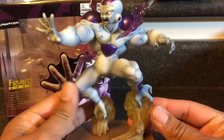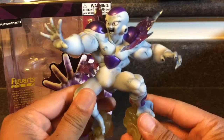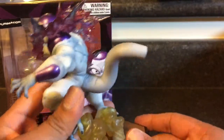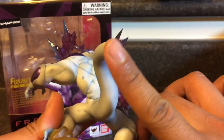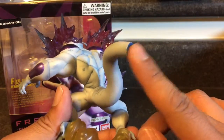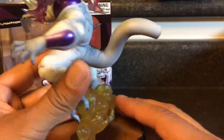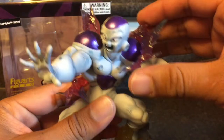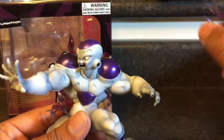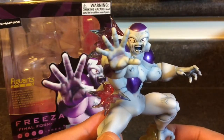Got the Frieza out of the box — completely cool looking. I thought it was SH Figuarts but it's Figure Art Zero, so it's not very movable at all. It just comes with a lot of nice graphics and it was relatively cheap. I love the detail of the tail — it just reminds me of the episode where Krillin sliced it off with the Destructo Disc. That's just cool.